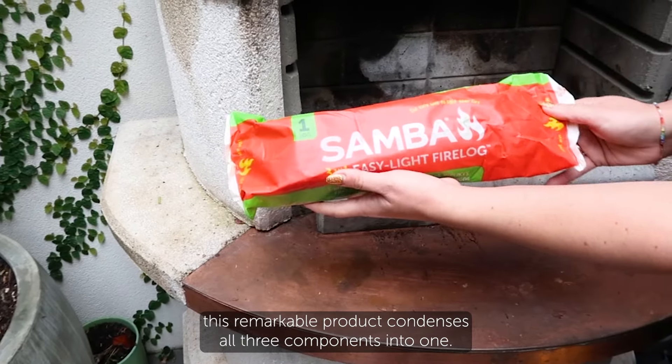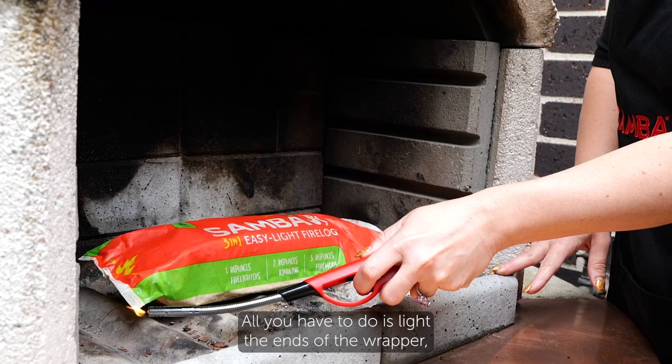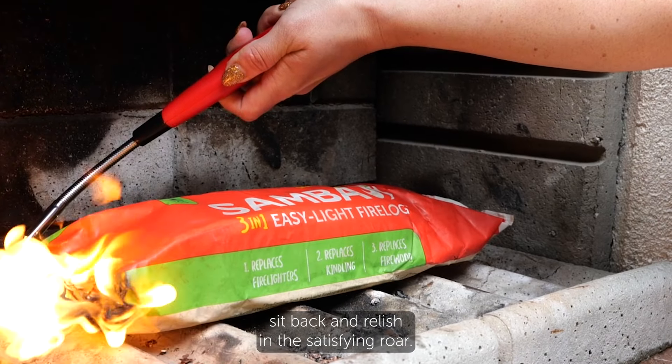However, this remarkable product condenses all three components into one. All you have to do is light the ends of the wrapper, sit back and relish in the satisfying roar.